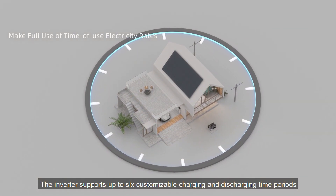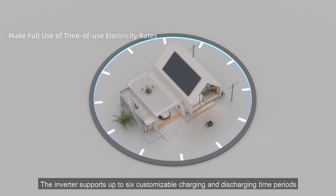The inverter supports up to six customizable charging and discharging time periods.